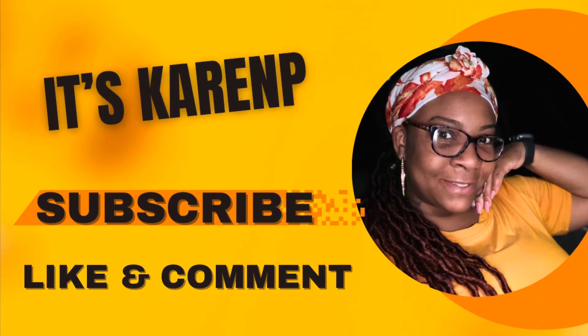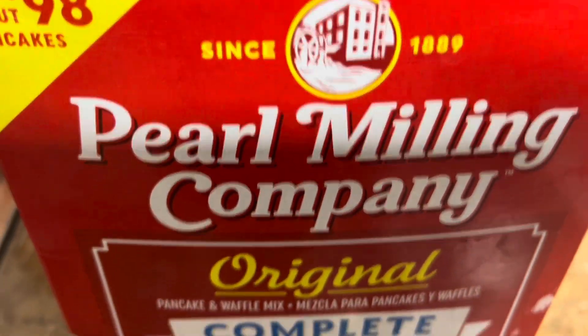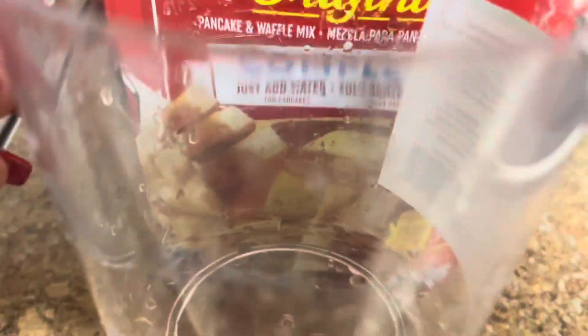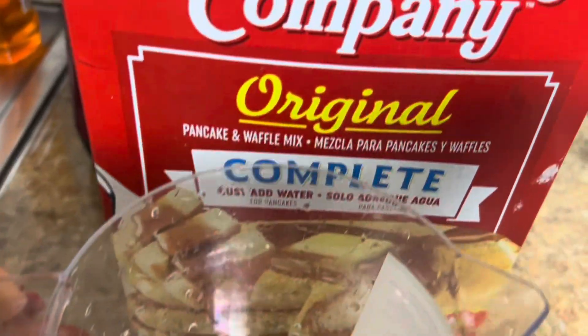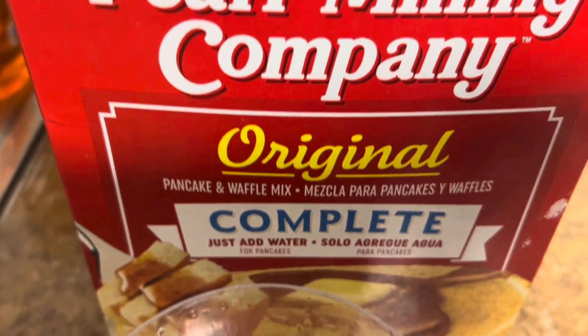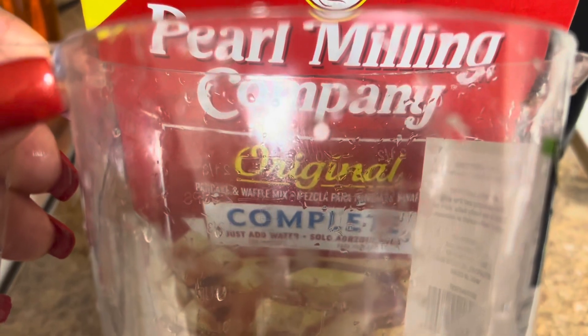What's up KP family, it's Karen P and I'm back with another Cooking with Karen P. Go on and hit that subscribe button, be part of the KP family. Today this here is a tutorial of making homemade Oreo pancakes. Let's get right into it.